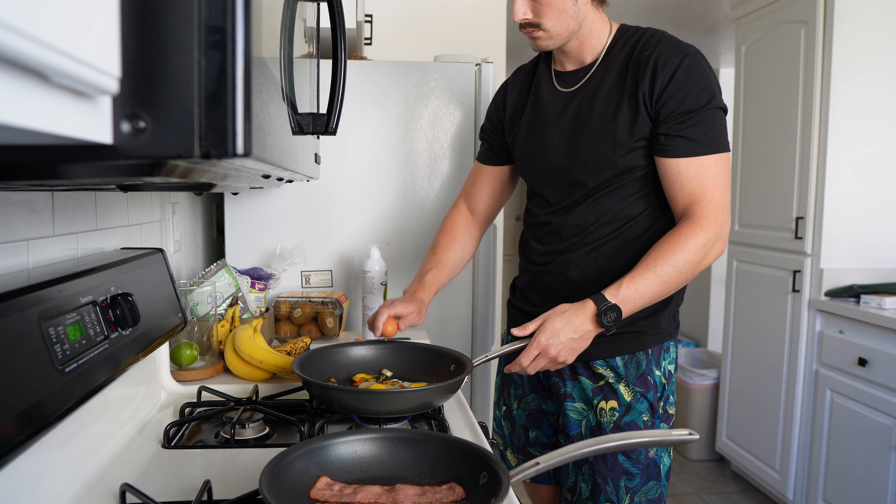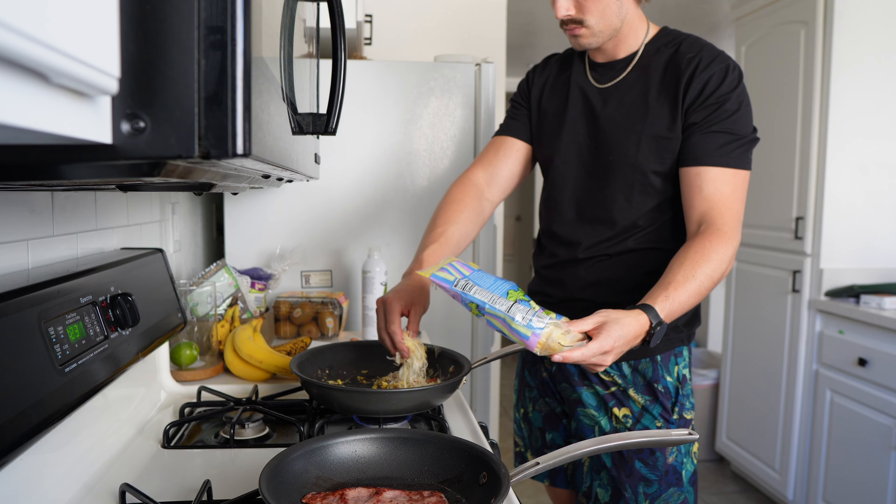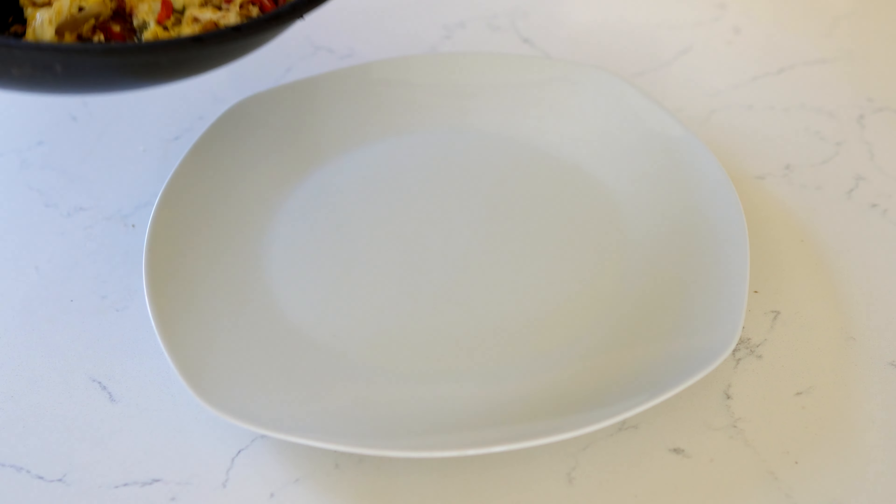Once those veggies are starting to look a little browned up, it's time to add in our eggs and or egg whites. And lastly, we're just going to add that optional cheese, mix it around, and this is ready to serve.